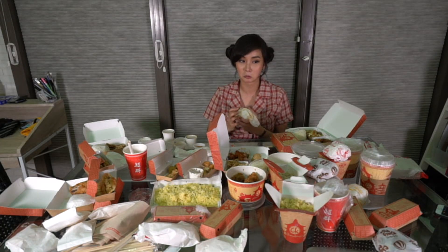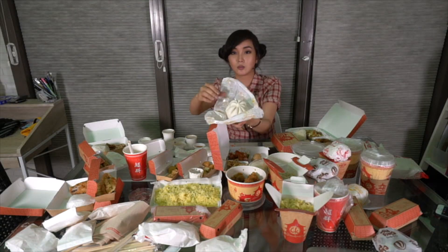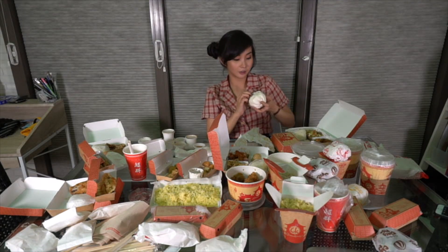Siopao — like my face! Bola bola siopao. It actually looks like my hair. Okay, let's try it. Mmm — sarap!